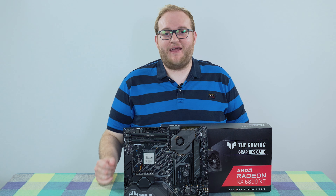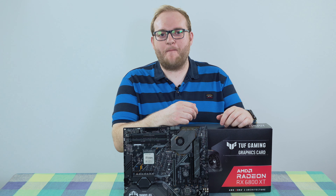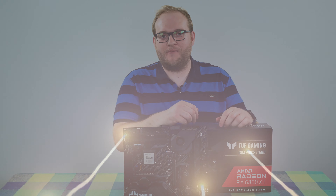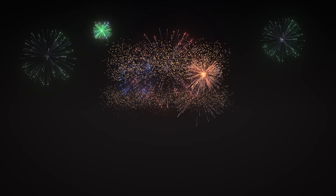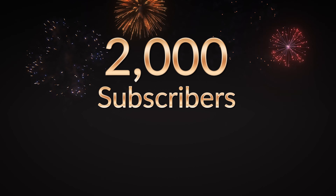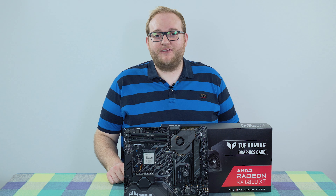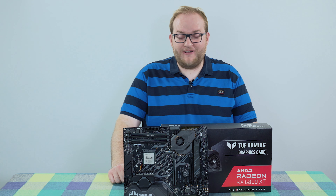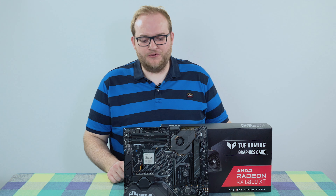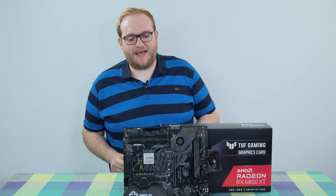Hi everyone, it's Christopher Hamer here from Hamer Reviews. I wanted to say a massive great big thank you for hitting 2,000 subscribers. Thank you to each and every one of you that has subscribed over the last year or year and a half. It's been an amazing ride. The channel's starting to grow really quickly and the viewership has grown massively as well. I'm really glad that you're enjoying the content I've been making.